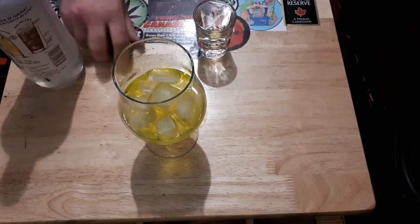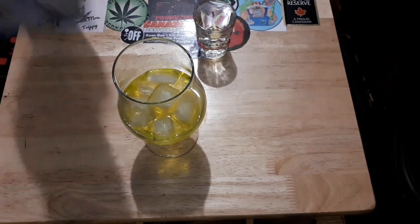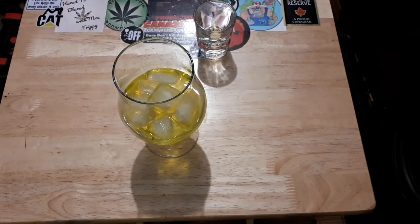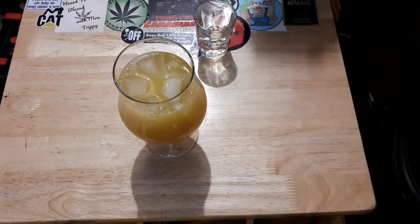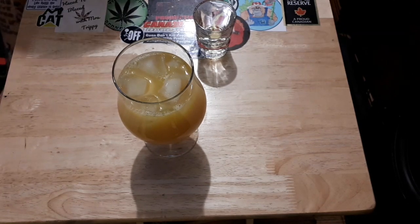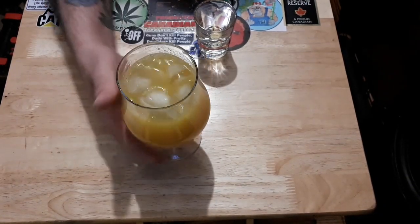Once you have that in the cup, the next step is you're going to use some pineapple juice from Grasshopper. You're just going to fill the rest of the glass up. I'm going to fill it all the way. I like it so I can swish it and take it — you can always swish it.